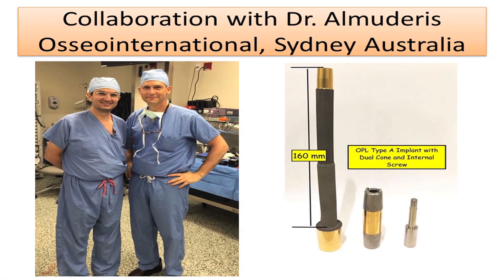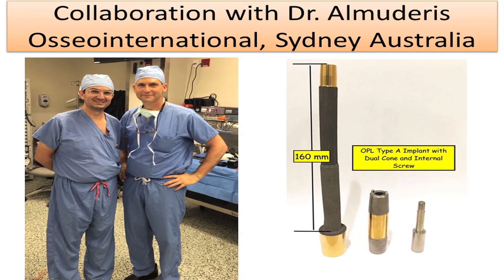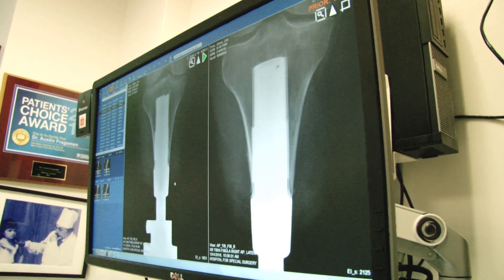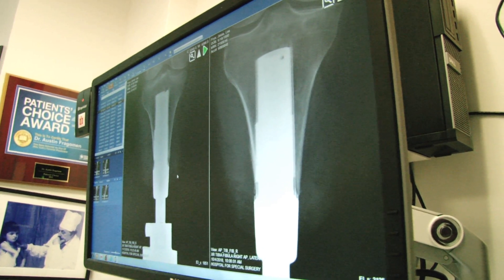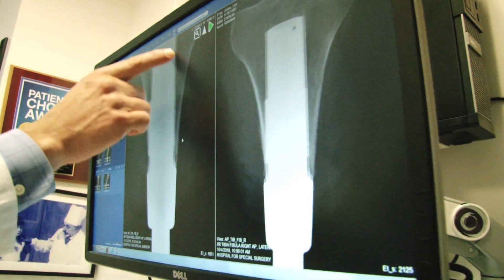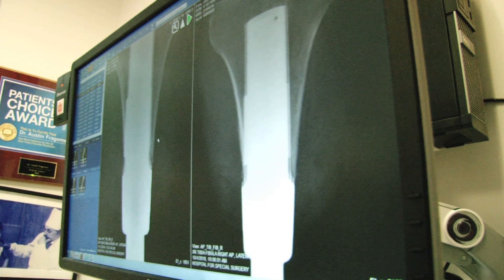This was a picture of when Dr. Almadaris came and we did Jesse's surgery together. When you look at six weeks ago to today, you don't see any difference — it hasn't shifted, it hasn't moved. The bond looks fantastic; all the way down you don't see any signs of loosening at all.